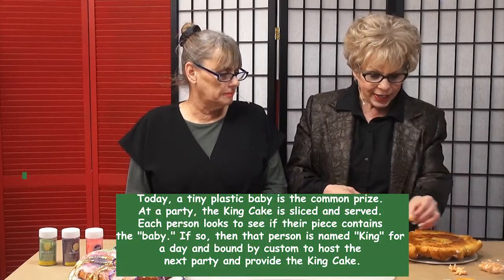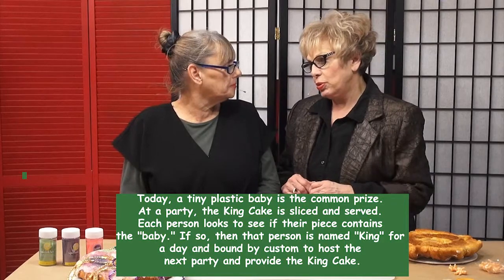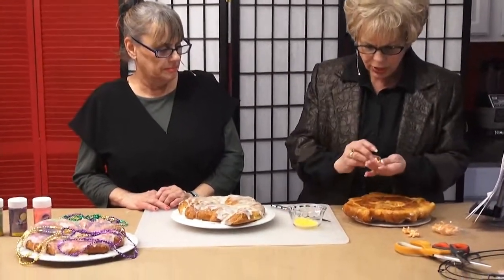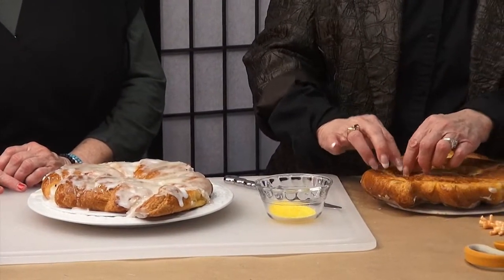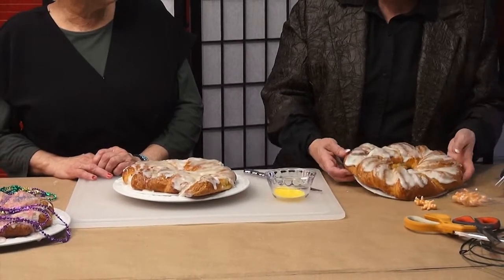We're going to hide the baby. Today's kings use a small plastic baby like this and they hide it in the cake. If you are lucky enough to get it, you don't put it in the oven when you're making this — it'll melt. You wait until it cools off, then you cut a slit somewhere. Don't let anybody know where you're doing it. Then you put the baby in there and hide it inside the cake itself. I've already put the baby in.